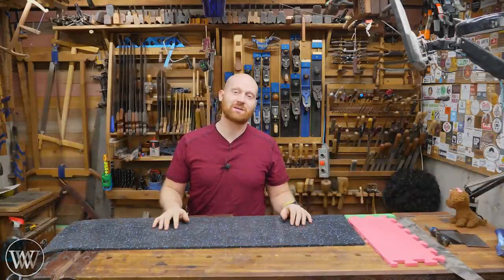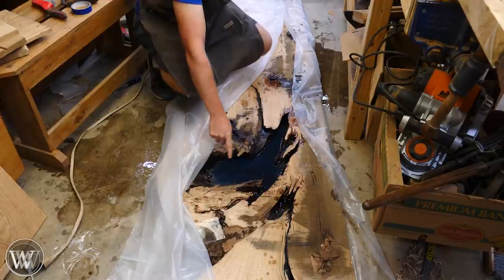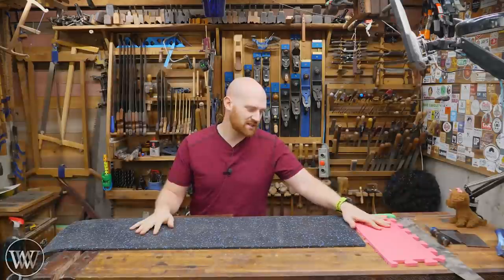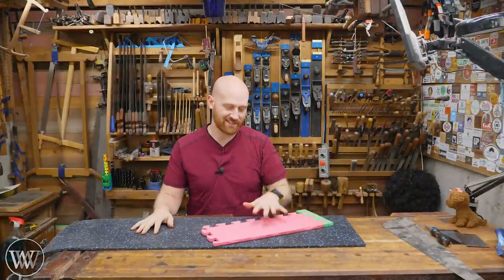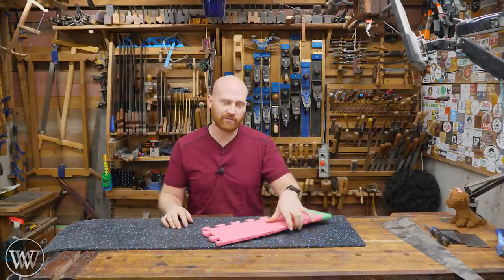One question I'm going to get is — do you remember that time you spilled three gallons of expensive epoxy on the floor? Yes, I remember that. And that's one of the reasons why I decided to go with rubber as opposed to EVA foam. With EVA foam, the epoxy actually binds to it very easily, and when you try to pull it off, you're going to be ripping apart the foam.